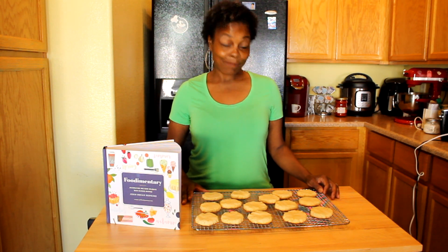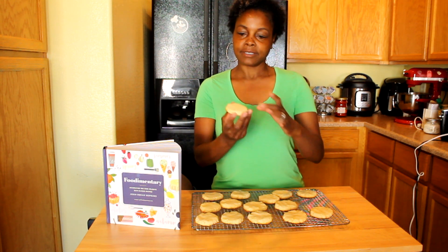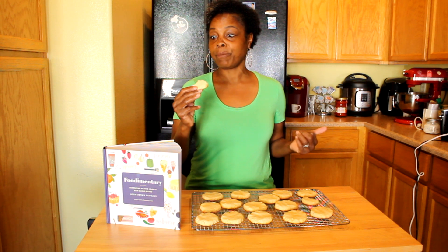Our key lime cookies are done, and I'm really excited because they smell amazing. They came out really nice — look at that. They're creamy, buttery, and just remind me of a key lime pie. They're not too sweet and they have that creaminess in there. That lime zest gives it that pop. Really good, guys — give these a try!